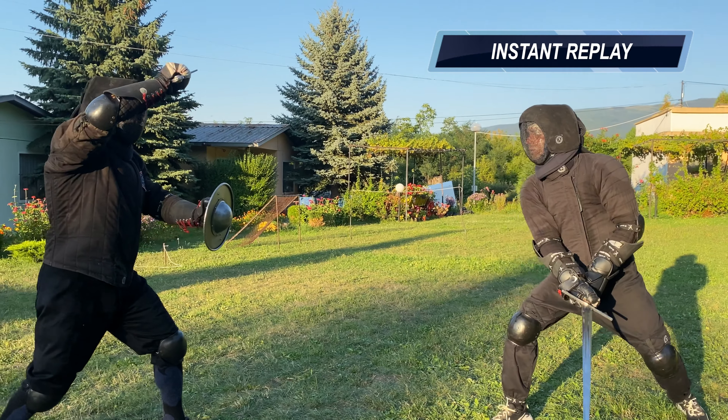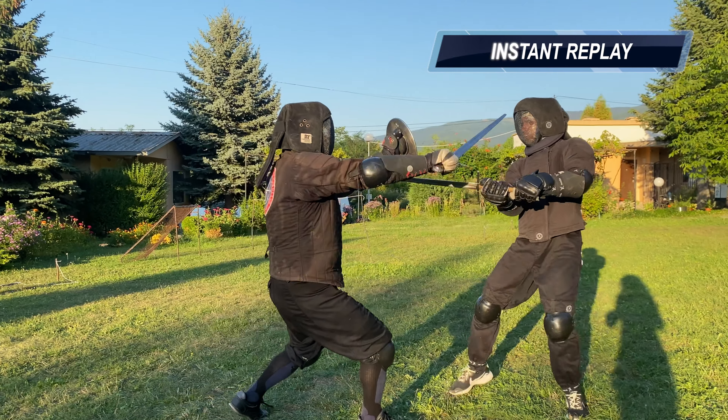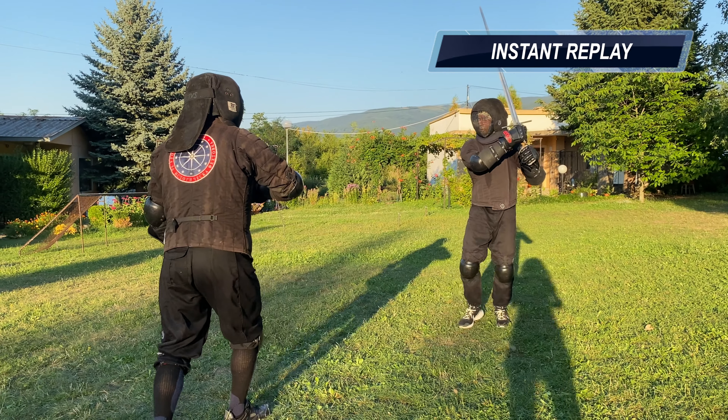Here Borislav moves his sword arm back and attempts a thrust to my face. He defends with the buckler but I go under it. He barely missed though.